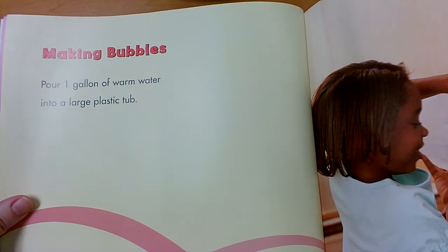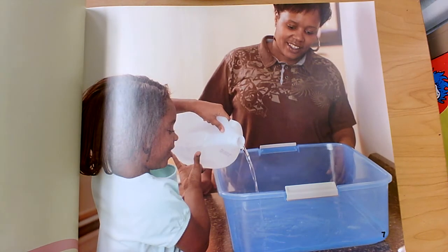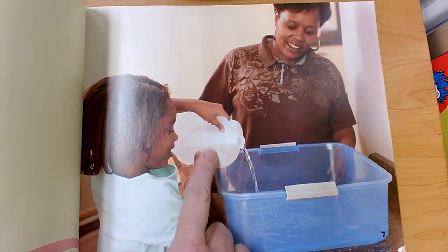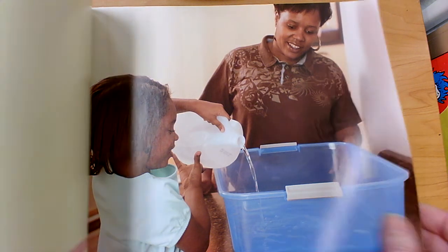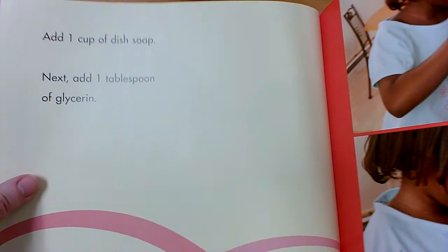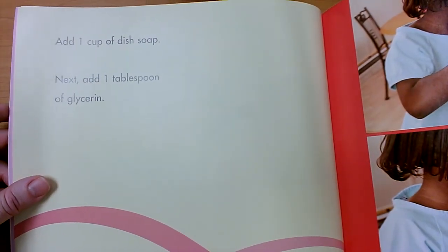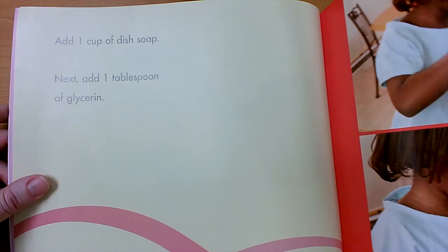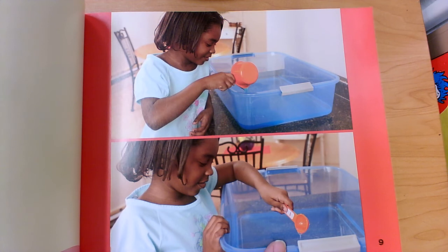Making Bubbles. Pour one gallon of warm water into a large plastic tub. So that's what she's doing first — she poured the entire gallon of warm water into that large plastic tub. Let's find out what she does next. Add one cup of dish soap and one tablespoon of glycerin. So she puts in the dish soap and puts in the glycerin. First you put the water, then she put in the dish soap and glycerin.